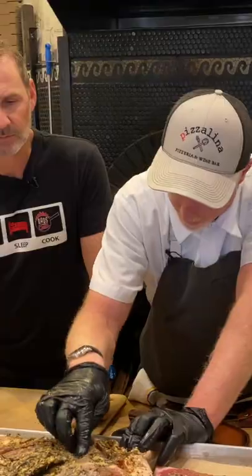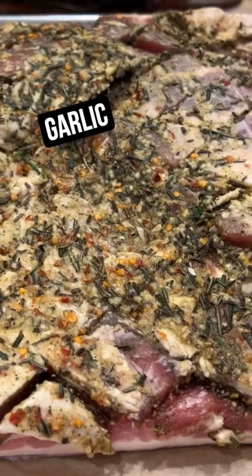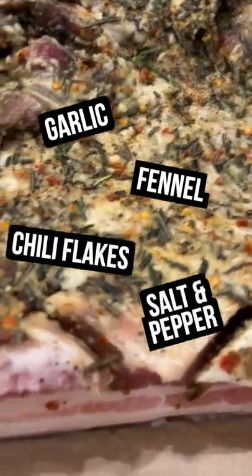This is a skin-on pork belly. You want to rub all your seasonings in — garlic, fennel seed, chili flakes, salt and pepper, and rosemary.